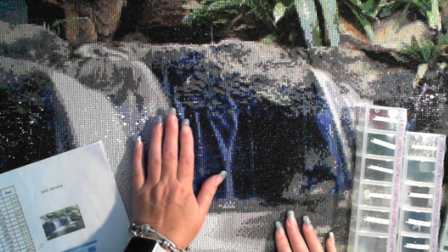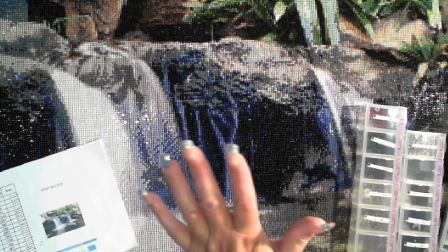Thank you for watching. Loved it! I suppose I had some popping drills, but otherwise very, very happy with this diamond painting. Thanks for watching and I'll chat to you later. Please like, subscribe, thumbs up, hit the bell. Catch you later, bye for now.